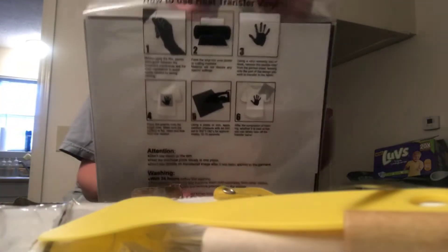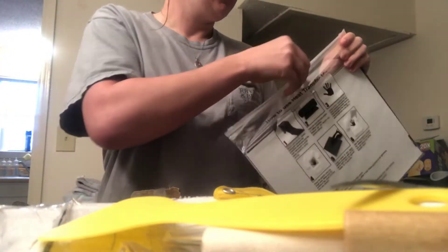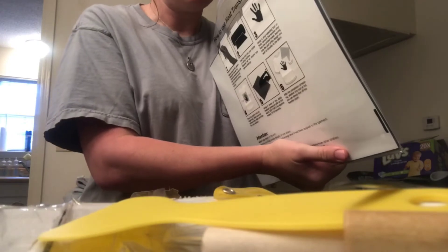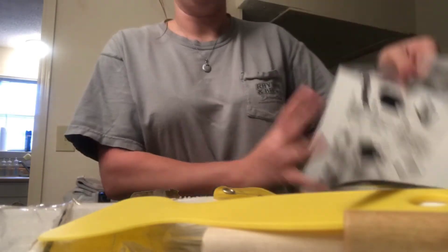This big box includes instructions on the heat transfer vinyl — how to use it and making sure you don't wash the shirt until 24 hours after you make it. And then these are all the different color vinyls — it's heat transfer vinyl. You've got pink, two different pinks, orange, white, yellow, gray, red, blue, green — all those colors.